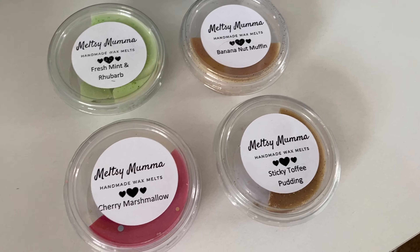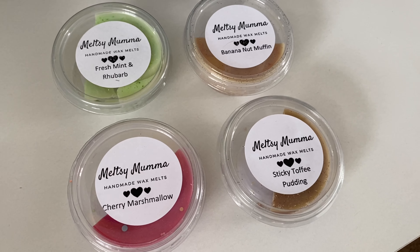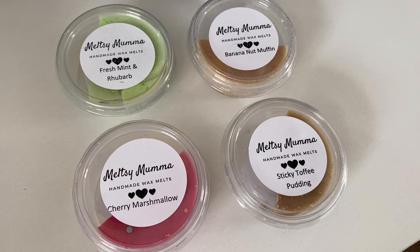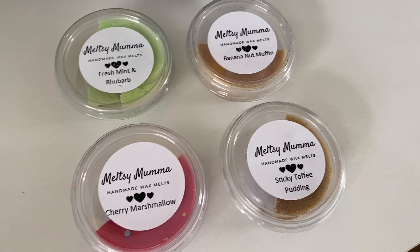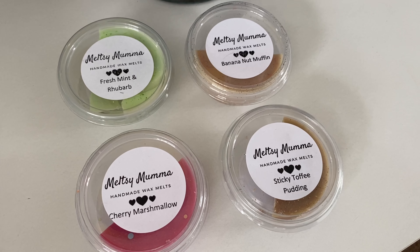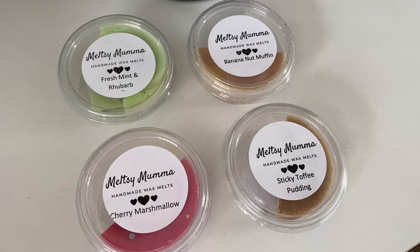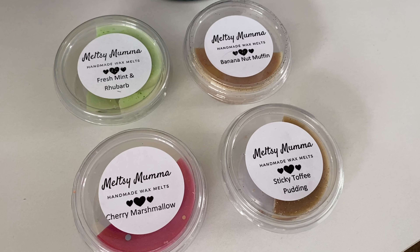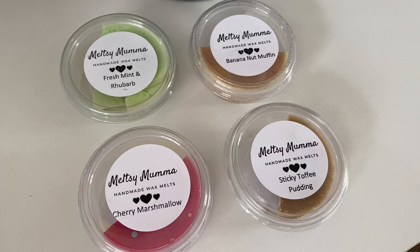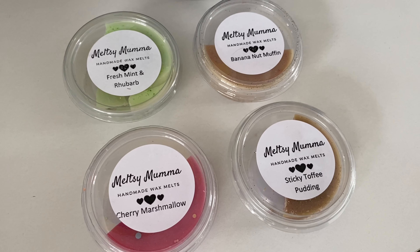I'll go with sticky toffee pudding next — that was actually my favorite. It's only available in a pot at the moment. I wasn't too sure what to expect as I don't think I've ever had a sticky toffee smelling candle before. It's described as a classic dessert — caramel, vanilla, and a sweet twist of maple syrup all blended into one amazing fragrance.